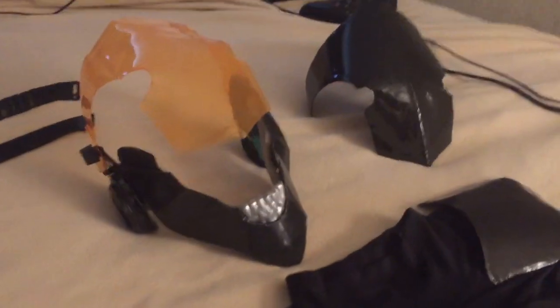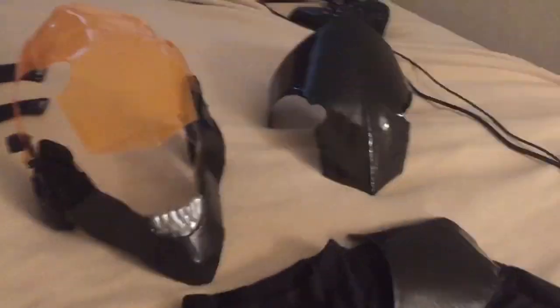In one of the videos I accidentally had one side not hooked and I didn't realize it, and the mask flew off my face. Gladly I caught it so it didn't hit the ground and get scratched up or broken.